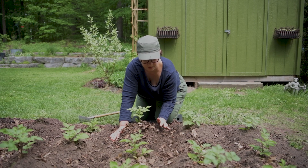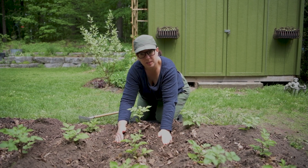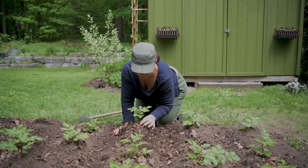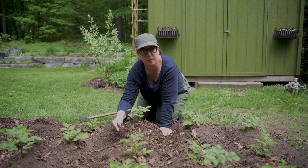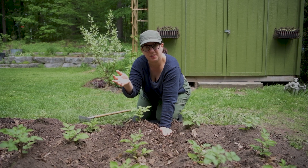Another technique some folks use is placing a brick or a piece of wood between the plants to keep the soil from sliding — I'll probably do that as well. I'm leaving a few inches above the soil line, and I'll be doing this process at least one more time when the plant grows another 8 inches to a foot.